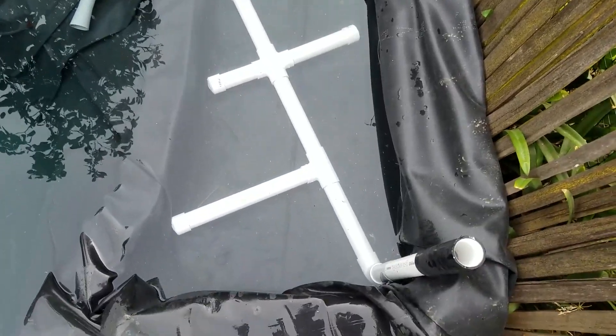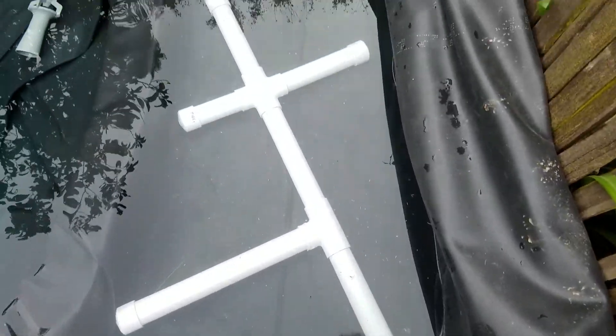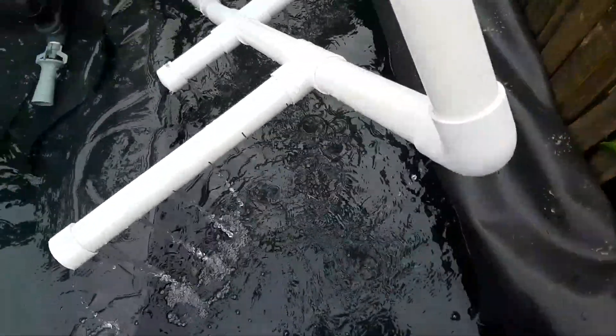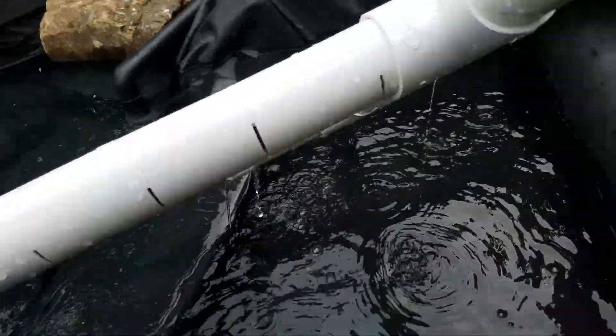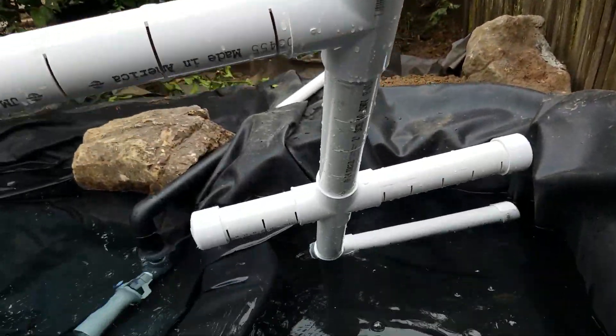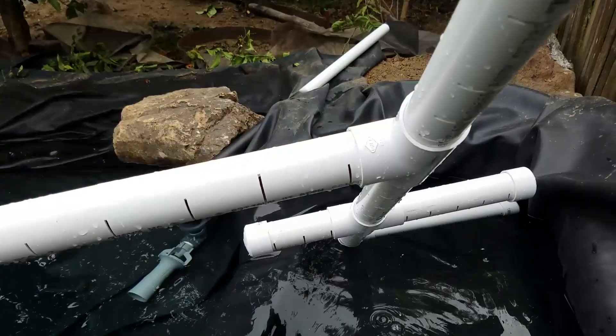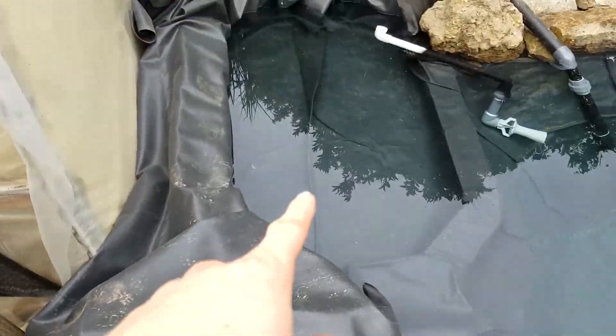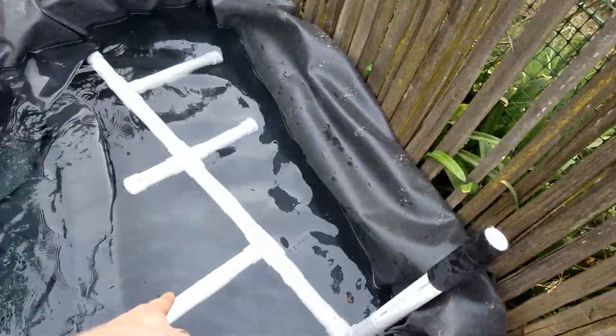We basically have this PVC grid that we're putting underneath the bog filter. It has all these different slits going along it. That's pretty much what we're gonna have at the bottom of both bogs. We still need to make one for that bog — we have this one done.